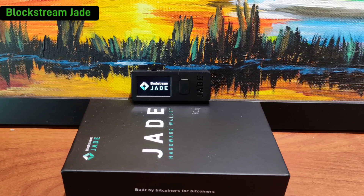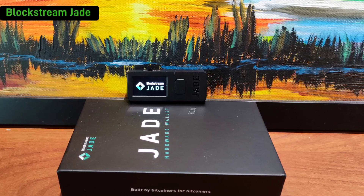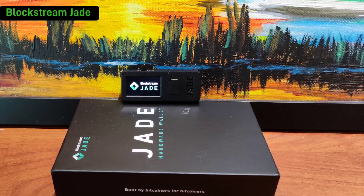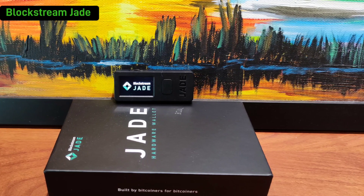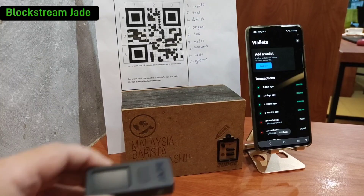Today I will show you how to use the Blockstream Jade in a totally air-gap environment, where you can use the seed QR template to restore the wallet without using Bluetooth, without using a cable. Next, we will send out some Bitcoin in an air-gap manner without using any Bluetooth or wired connection. Okay, let's get started.